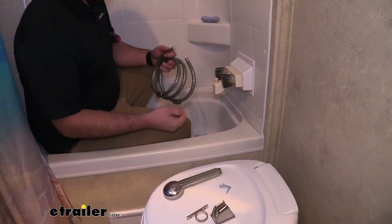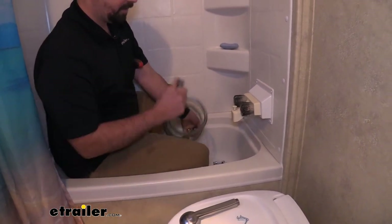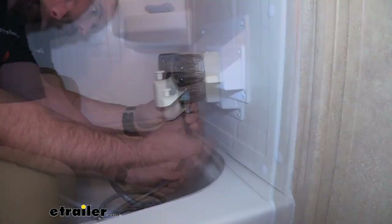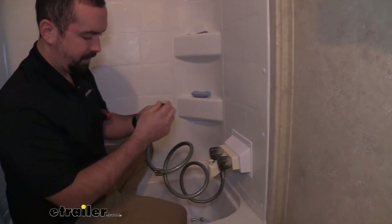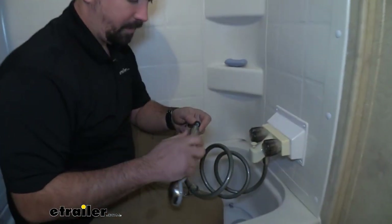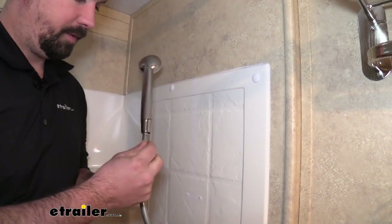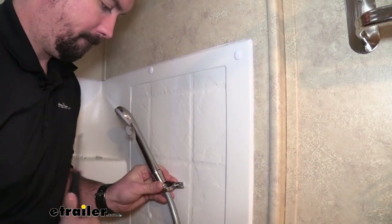To get this installed, both ends are going to be identical, so it doesn't really matter which one you grab. You're going to want to take that little gasket, press it in place, and then simply hand tighten this on. Before attaching our shower head, we're going to need to route our cable holder. Then put the gasket on this end and take our head and tighten that on. I'll go ahead and use the new screws included in the kit and screw this back in place using our Phillips head.